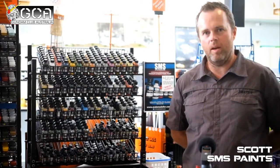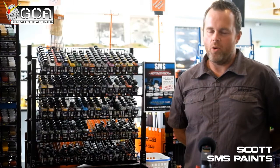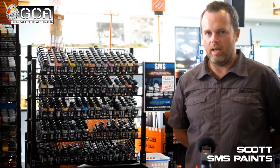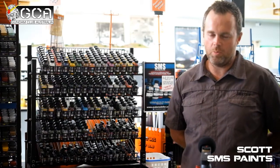With our paints, they're fully airbrushable straight out of the bottle. It's just a matter of pouring them into your airbrush and spraying. They've been designed specifically for the modeller, so they're a lot easier to use than a lot of other brands. It's just a matter of pouring and spraying.